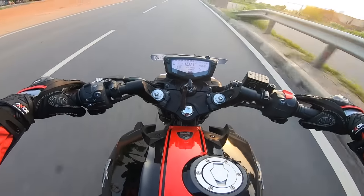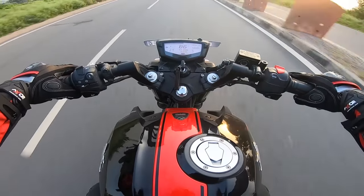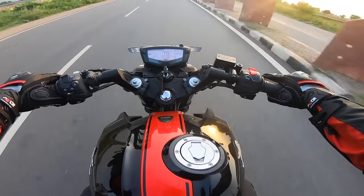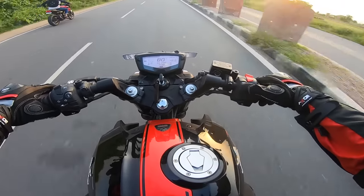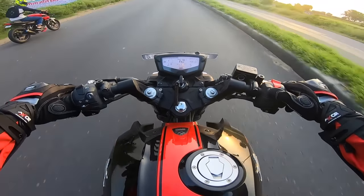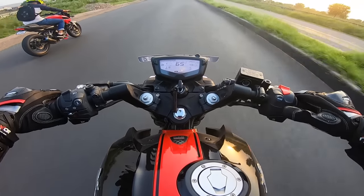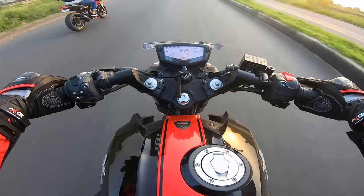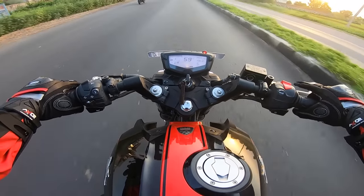I don't have sport mode selected because it was at 150. I'm not sure, but we can change the mode — we'll see. Now it's in rain mode, and now urban mode, and now it's in sport mode.